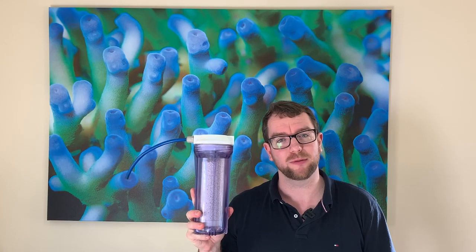Hi all, welcome to Parker's Reefs. On today's episode I'm going to show you how to make a cheap and easy DIY CO2 scrubber.